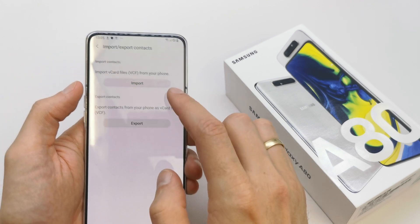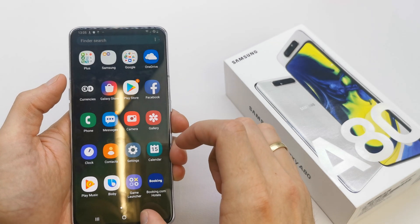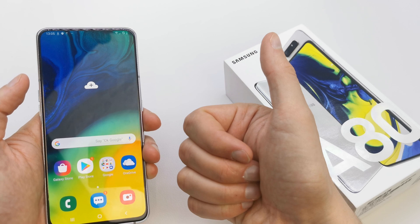That's it. You have imported and exported all the contacts from your phone. I hope the video is helpful for you. If yes, you can leave a like, leave a comment, and subscribe. See you in the next video.